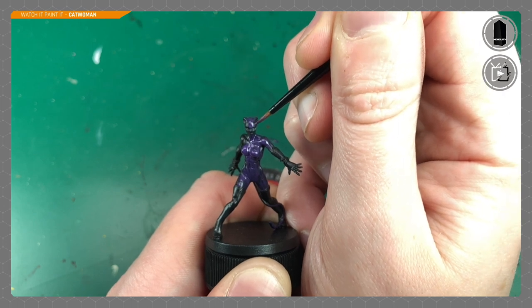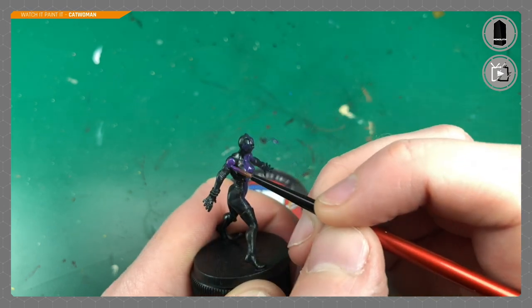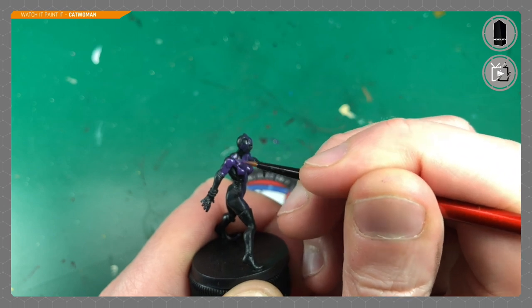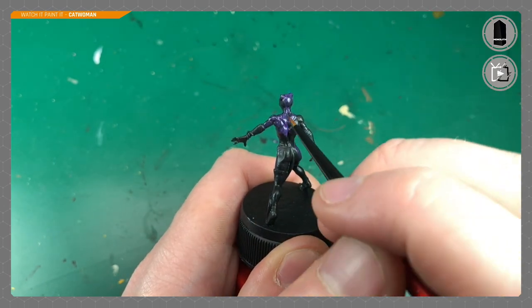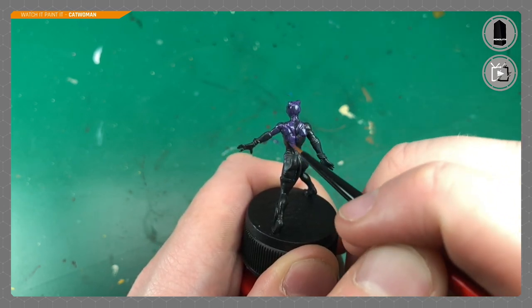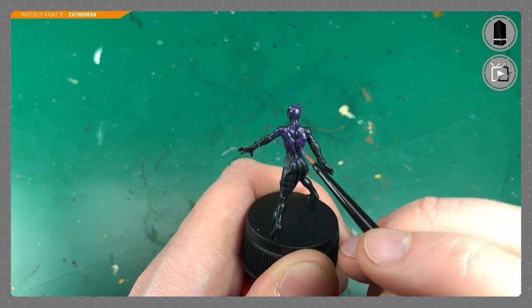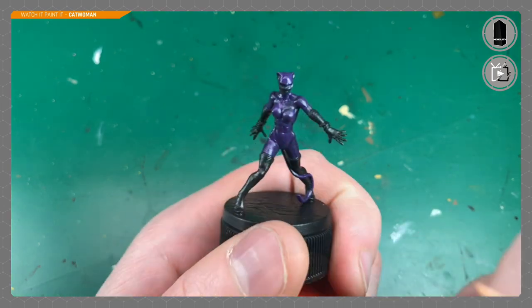We're just going round and round copying the artwork, painting the purple on top of the miniature, taking my time especially around her gloves. Her boot areas and the inner of her ears I'm leaving black — these are areas I really don't want any of this paint on. Just being careful and keeping that black.